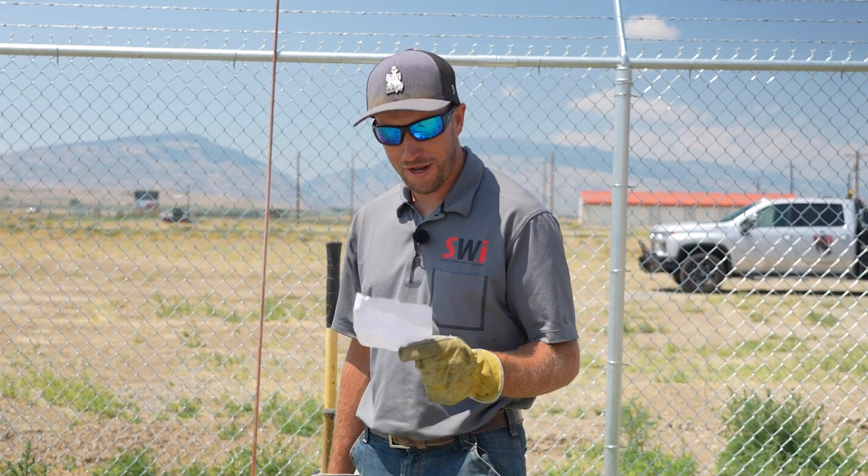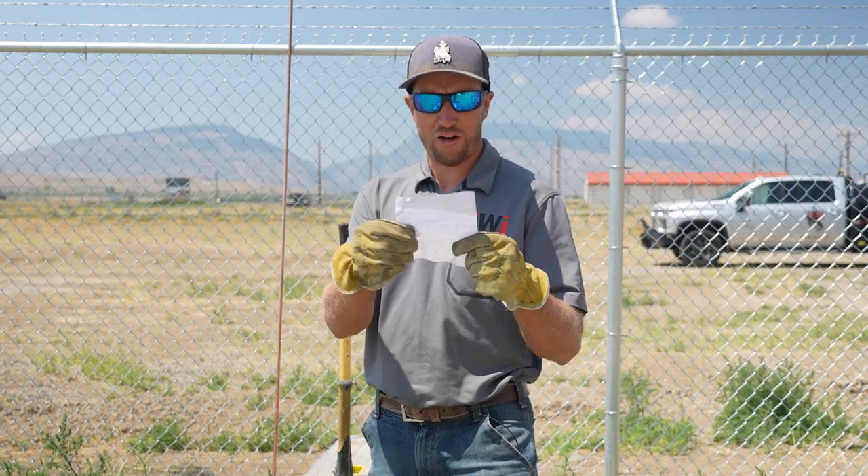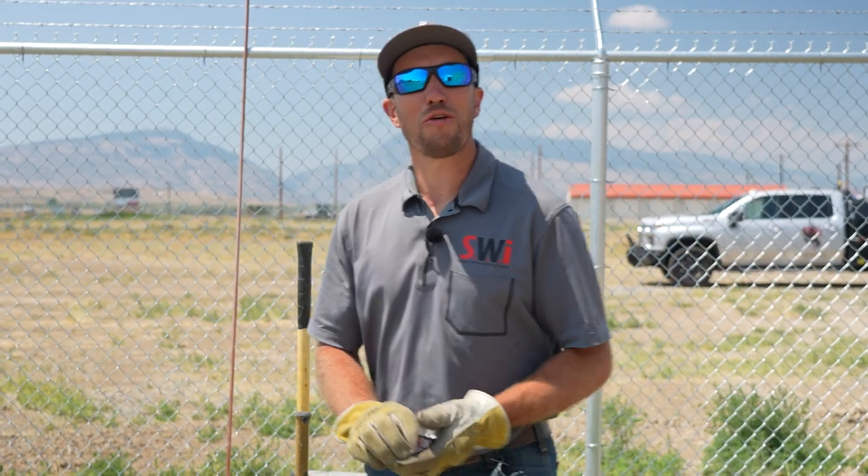Hey guys, Dan with SWI here. Today we're going to show you how to drive ground hogs — ground rods, ground rods, I'm sorry.